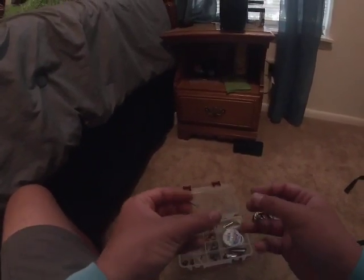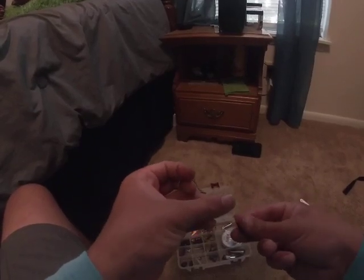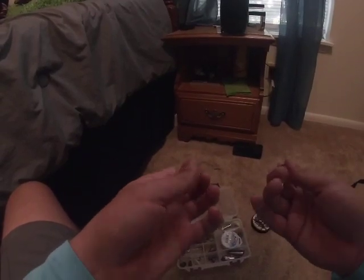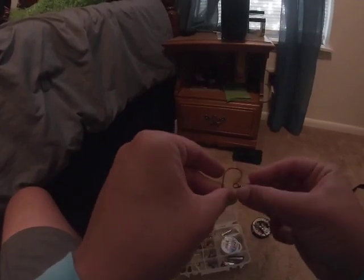Probably one of the easiest ways — make a simple loop, wrap it three times, wrap it once with the hook, pull a little bit and go like that. Probably a very simple way to do it. There's probably a better way but that's the only way I know. Anyways, that's it for today.